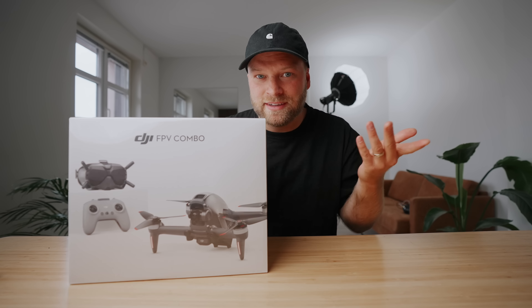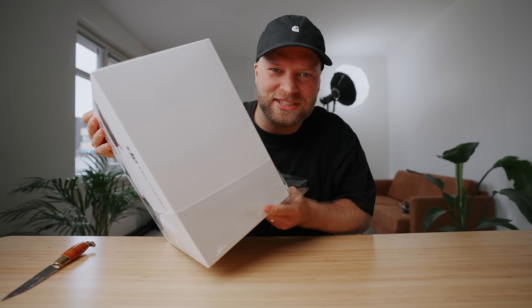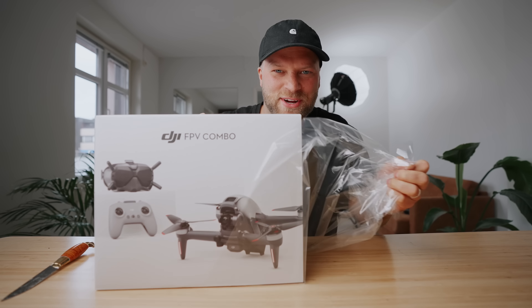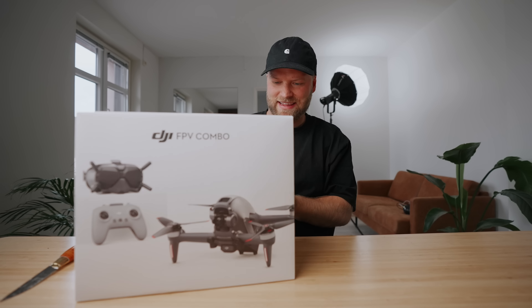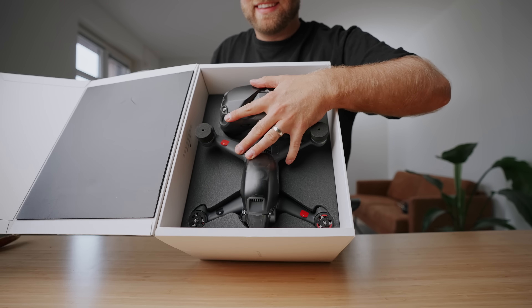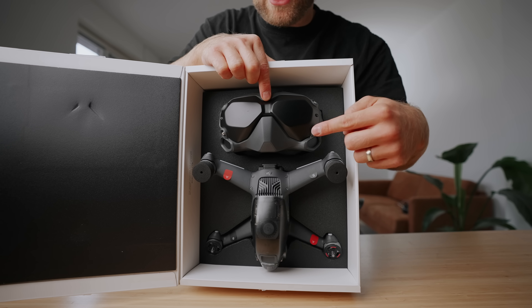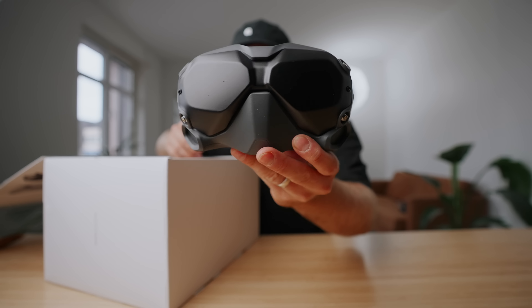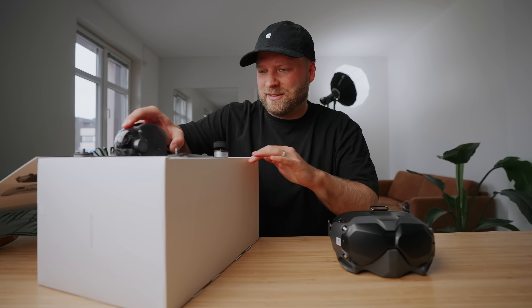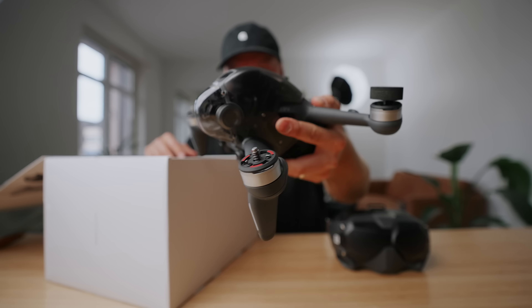Should we do an unboxing? Let's go for it. Got my trusty knife. I've always loved the packaging of the DJI boxes — it has a very Apple feel to it. It's clean and it's sleek. Look at that. That is one boss goggle headset, and here is the drone. Look at that. Nice. We got the drone. That looks sleek.